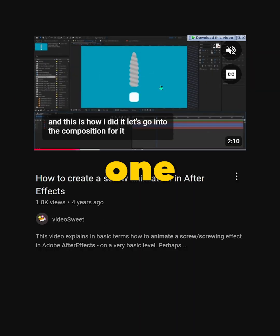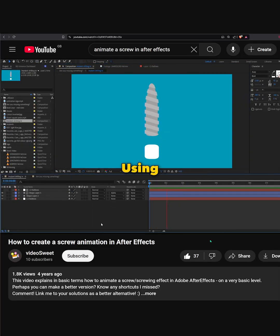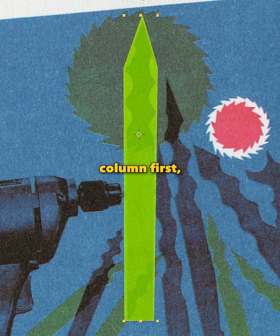I searched YouTube on how to animate the drill and I found one good tutorial. The concept is simple — it's just diagonal lines moving downwards. Using that inspiration, I created the drill column first.